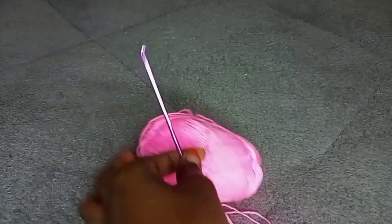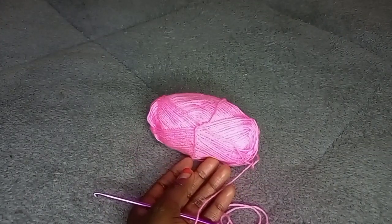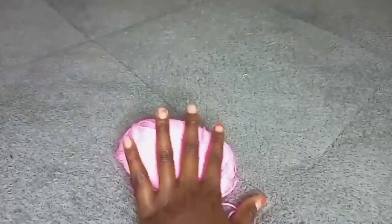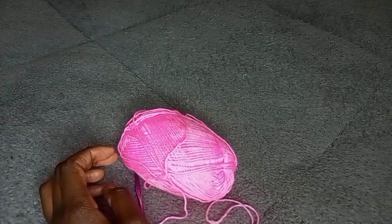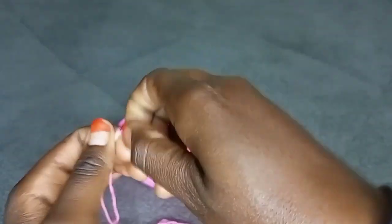Take the length that you want for the top — that is what you will be crocheting first. You also require a pair of scissors so that you can cut off the yarn. I don't know where my pair of scissors and measuring tape are, but let's get into it.